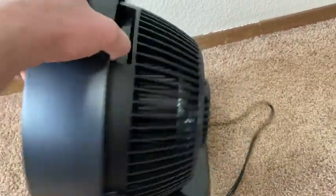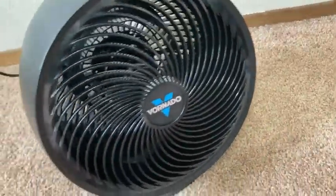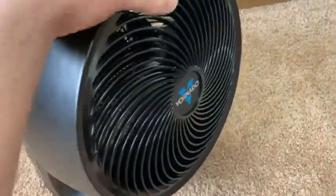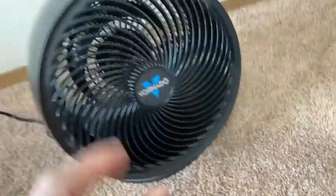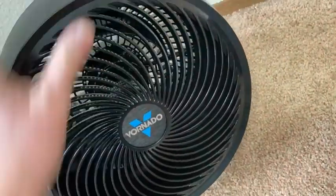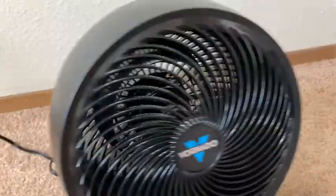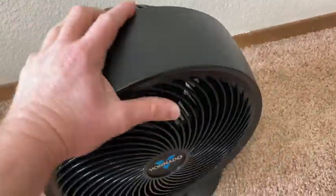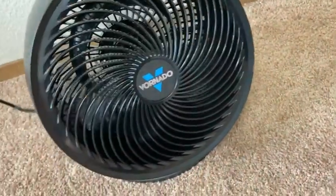I think this would be good for most people's needs, honestly. I like it a lot, I am super impressed by it. I like how it's easy to adjust, it's quiet, and the low setting is actually really good. By the way, they make a DC version of this where you can use a 12-volt connector — so they have the DC powered and this is the AC powered version. I think this is cool, I recommend it. If you were looking for a good fan, I like the Vornado.